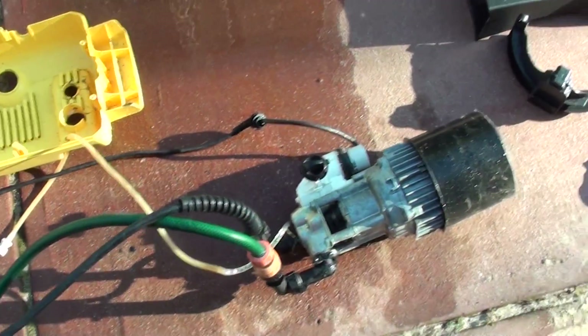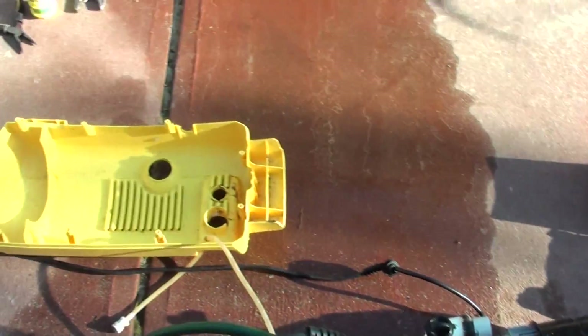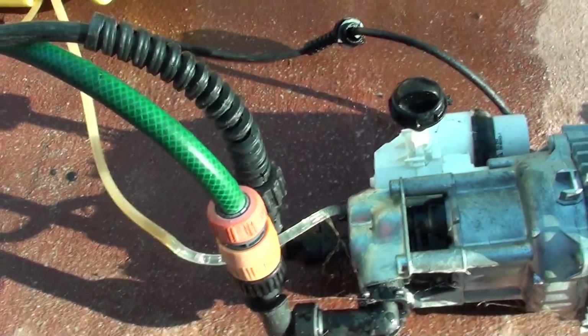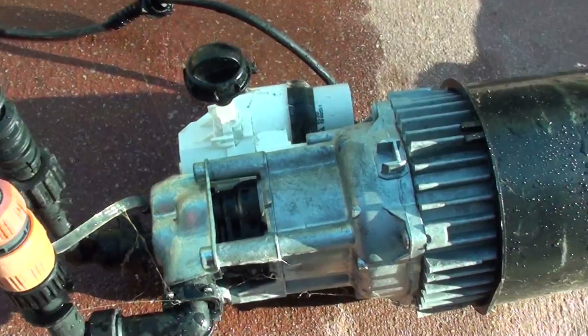Inside the pressure cleaner and how it works. I just disassembled this water pressure cleaner because it's not working correctly, and I'm just curious to see what's inside.